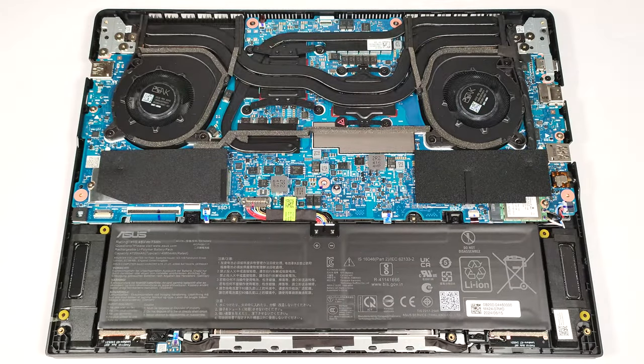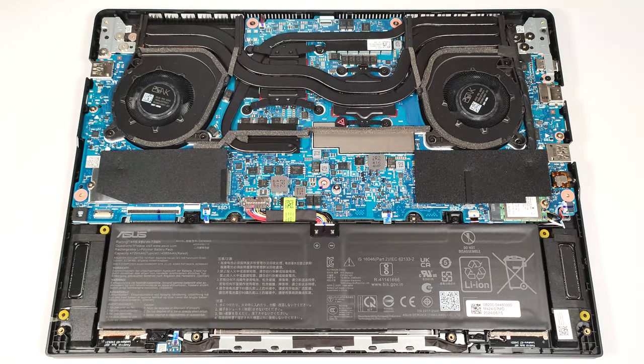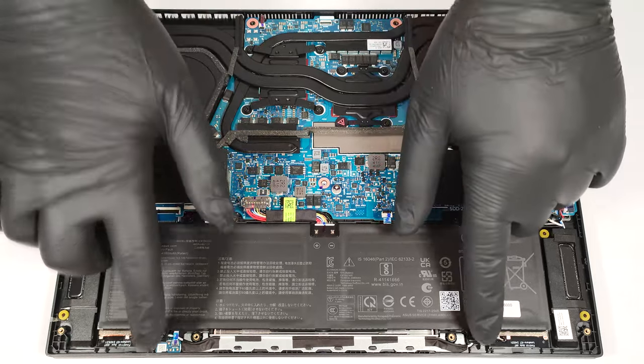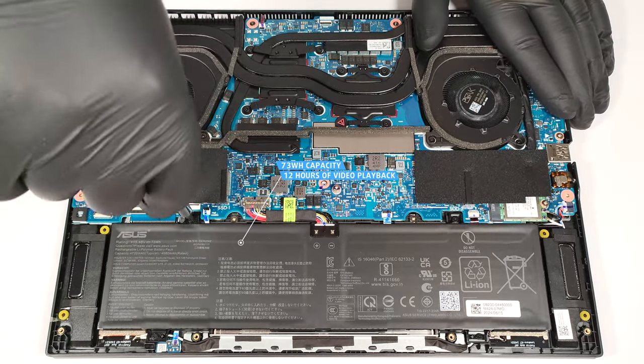The laptop has a 73-watt-hour battery. To take it out, unplug the connector from the mainboard and undo the four Phillips-head screws that fix the unit to the base. The capacity is enough for around 12 hours of video playback.